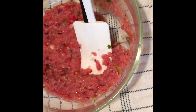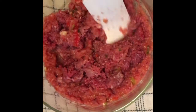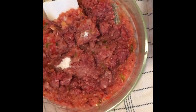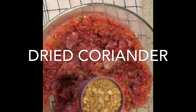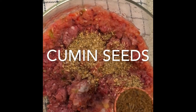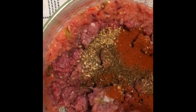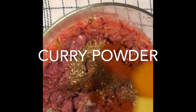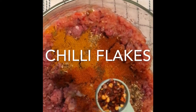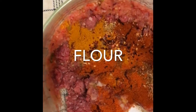Now I'm going to add beef or lamb, or whatever you prefer. Quarter teaspoon baking soda, one tablespoon dried coriander, half tablespoon cumin seed powder, teaspoon paprika, one teaspoon curry powder, one teaspoon chili, one fourth teaspoon crushed chili flakes, and two tablespoons of flour.